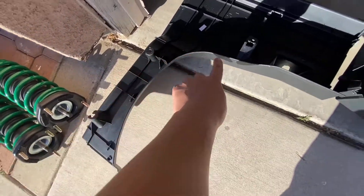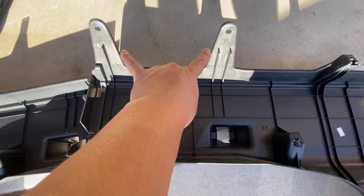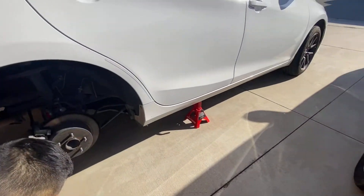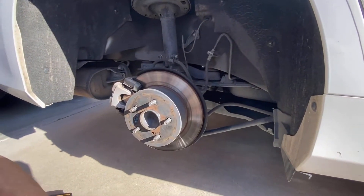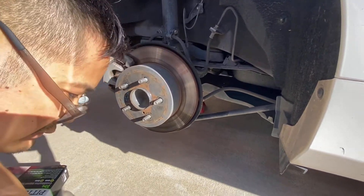The clips you need to knock out are the ones on top — there's one, two, three, four connection points but the clips on top are these two right here. Jack's on the car and everything's off now.